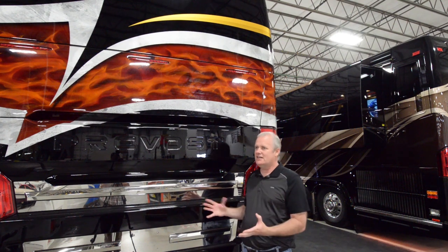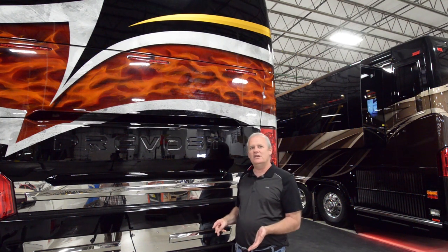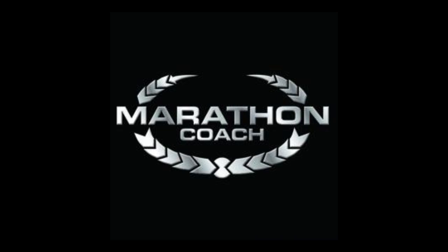Just so you get an idea of what it takes to do this: it takes three guys somewhere between 21 to 23 days to complete the paint job. We'd like to thank Marathon Coach for having us, and be sure to check out our website, tinyhome.tours, for more videos.